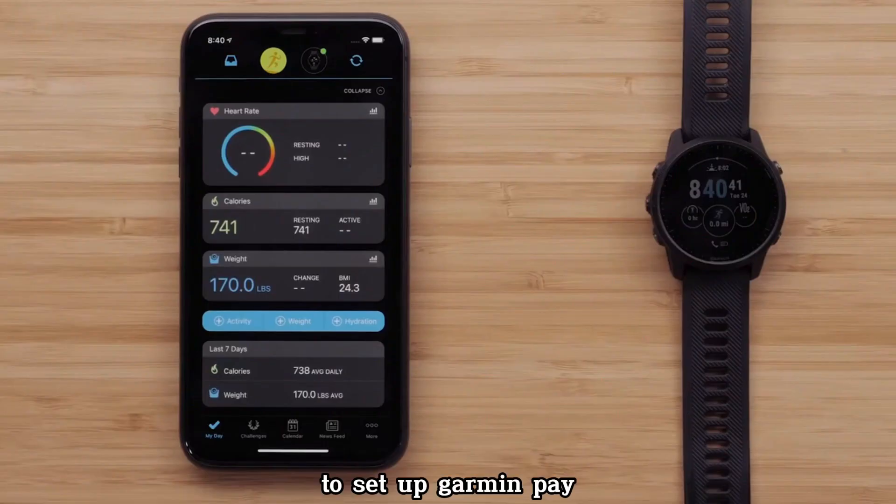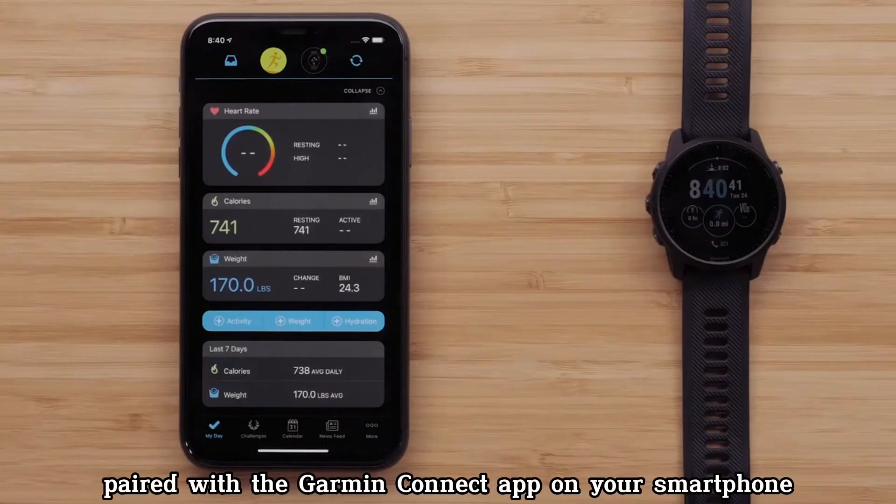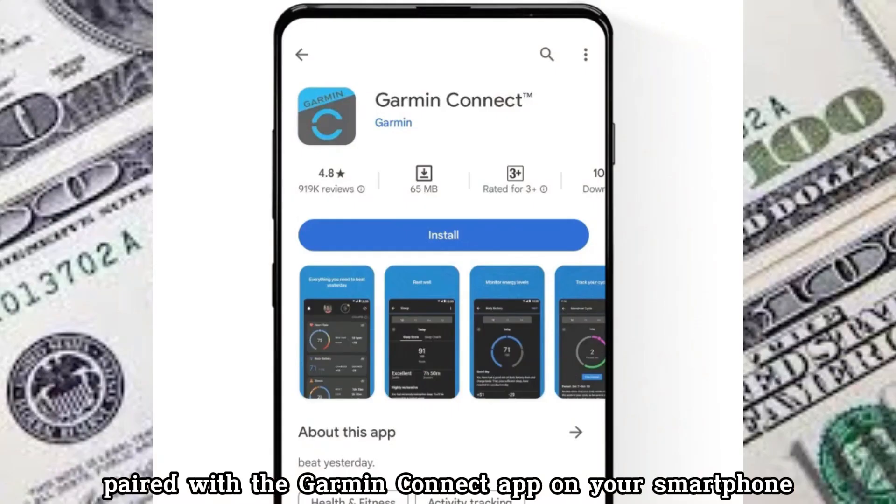To set up Garmin Pay, you will need a compatible Garmin watch paired with the Garmin Connect app on your smartphone.